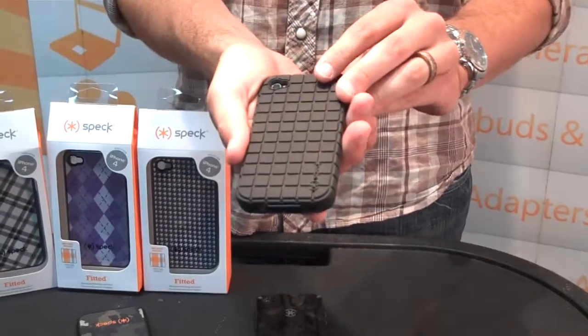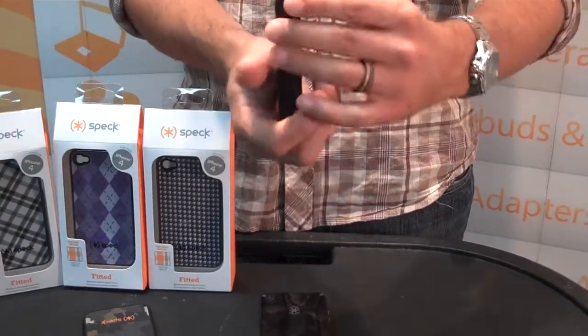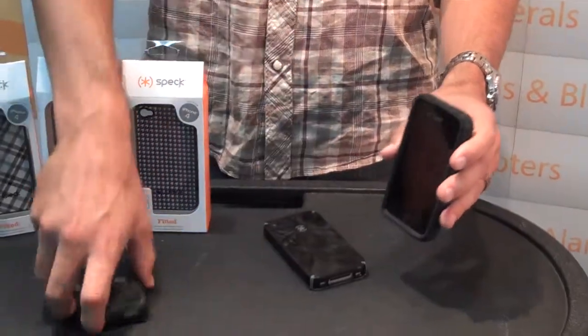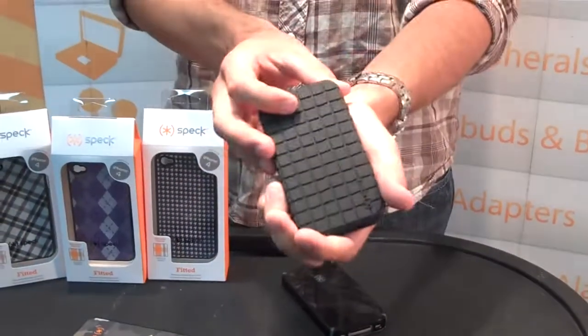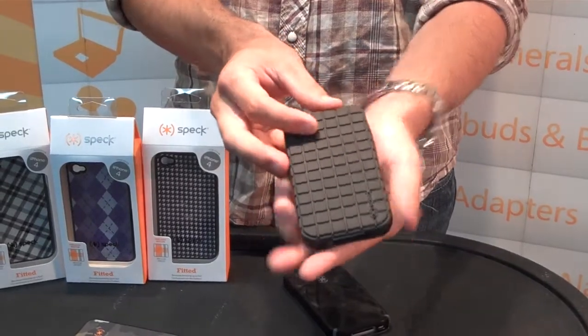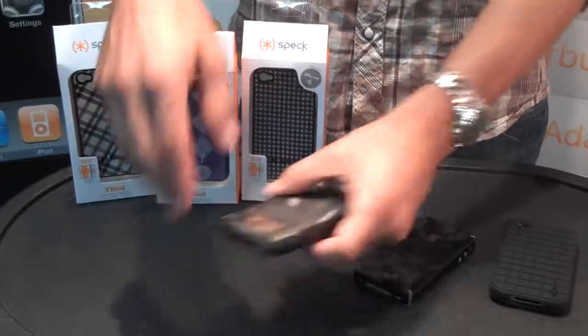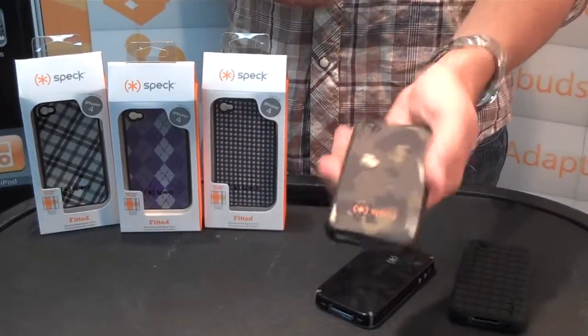And then their Pixel Skin. The Pixel Skin does a good job of shock absorbing protection. The Fitit would also protect from falls and bumps. The Pixel Skin is $24.95 MSRP, the Candy Shell is $34.95 MSRP, and the Fitit is $29.99 MSRP.